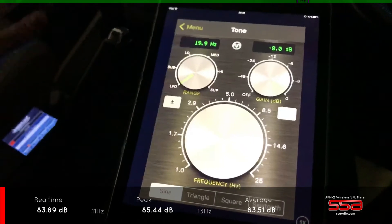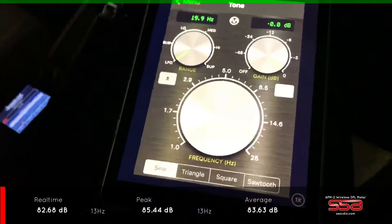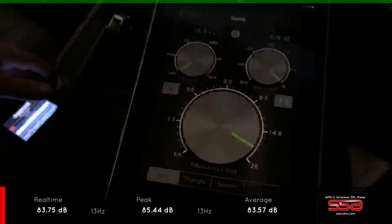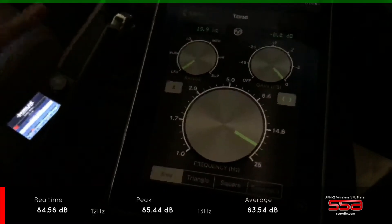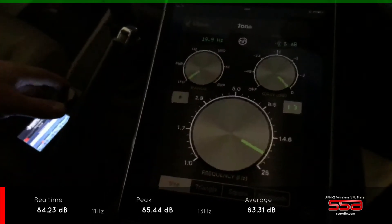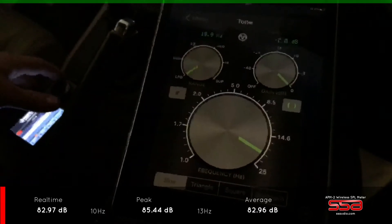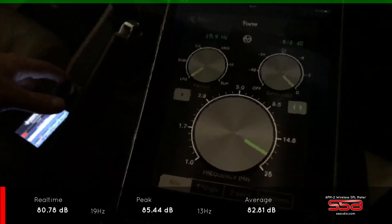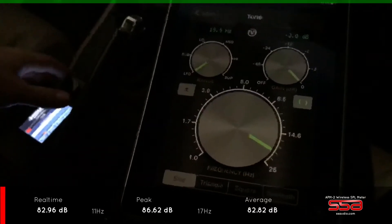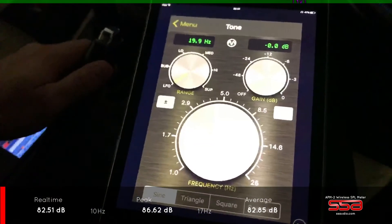Hello guys, it's Peter from PS Sound and in this video I'd like to show you my new SSA Audio SPL meter. Sorry that I've been a bit quiet in the last few weeks — I promised I would try to upload videos on a weekly basis to share my projects with you, but I've been flat out. This period of time is absolutely mental, but this tool seems to be pretty cool.